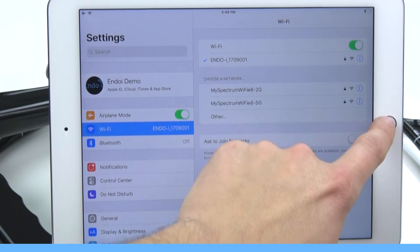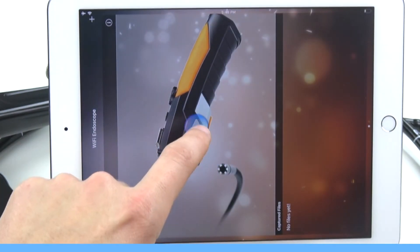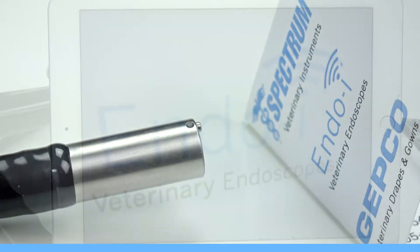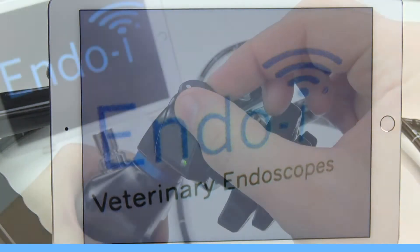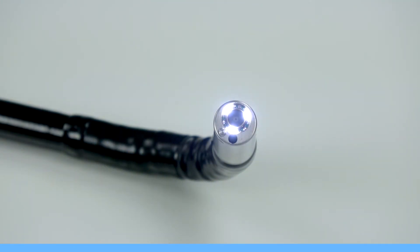Let's go back to the home page of our tablet and go to the Wi-Fi Endoscope app. Choose the app and then hit the play button to display your image. At this point, you should see the image on your tablet. Be sure to adjust your light source output to optimize your experience.